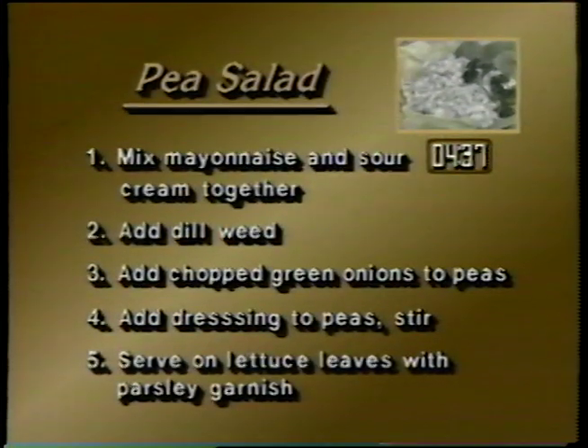To summarize: mix mayonnaise and sour cream together, then add dill weed. Add chopped green onions to peas, and add dressing to the pea mixture. Mix well and serve on lettuce leaves with parsley garnish.